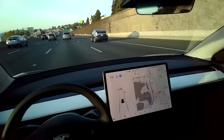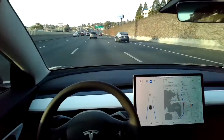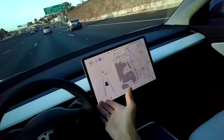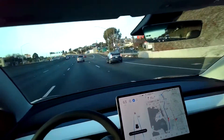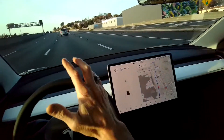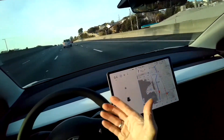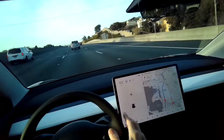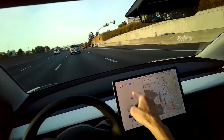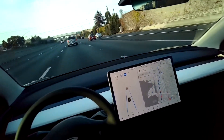If that car speeds up, I'll speed up with it. It's really great — it helps you relax a little bit. You do have to stay alert, but it takes some pressure off. To cancel it, you can push up on the stalk or turn the wheel harder as if you're trying to avoid something in the road. I just turned it off by turning the wheel. I'll press down a couple of times — I got the blue steering wheel, so now it's active.